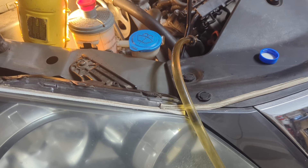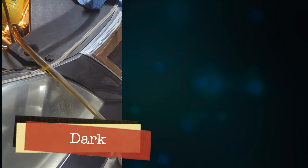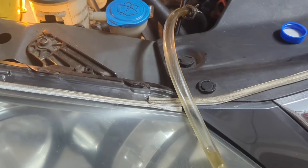Continue this process while monitoring the condition of the fluid coming out. Initially the fluid will be dark and dirty, but as you progress it will become clear. You can stop when the fluid is as clear as new, or when it meets your satisfaction.